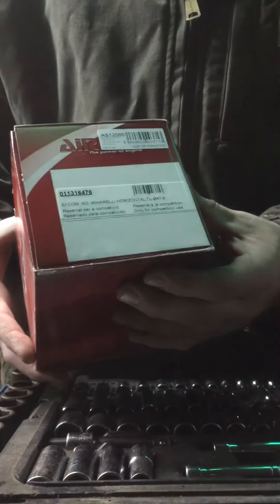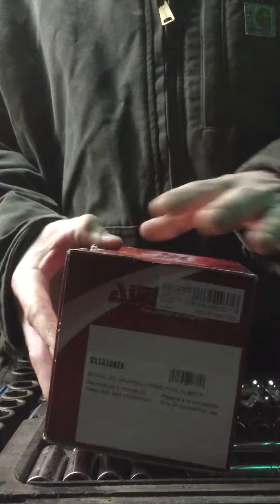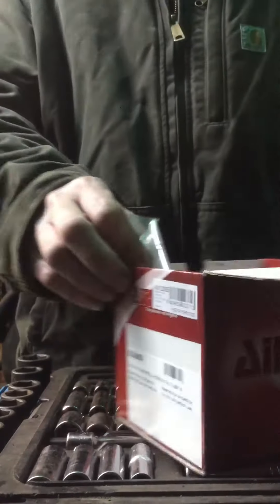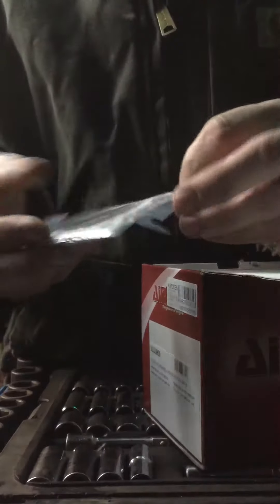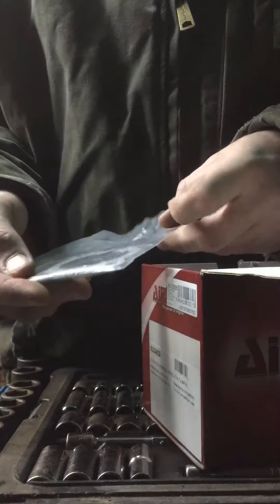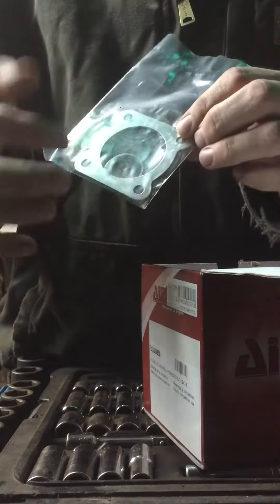Quick little video unboxing the Air Cell 70cc T6 racing kit for the Yamaha Jog air-cooled. Still kind of a cheaper head gasket, I would say so — usually has an embossed ring on here.